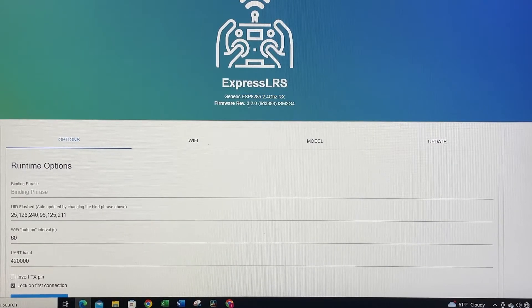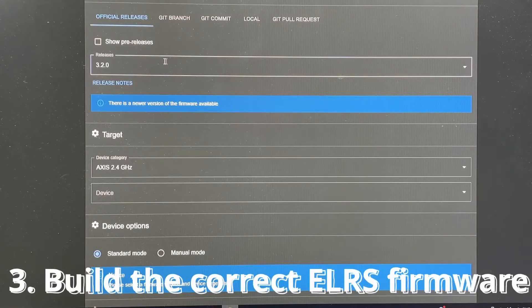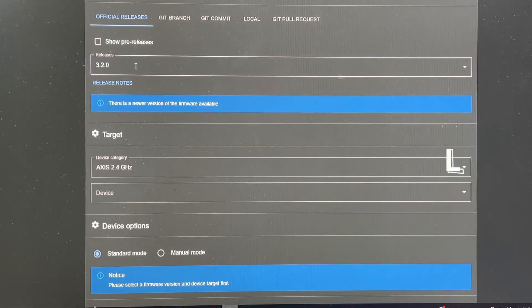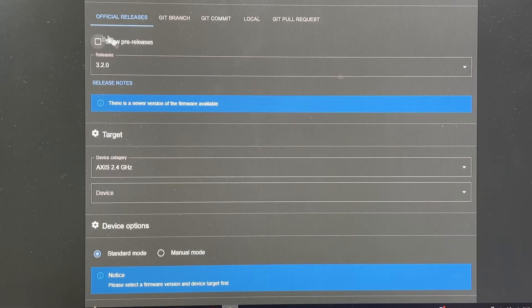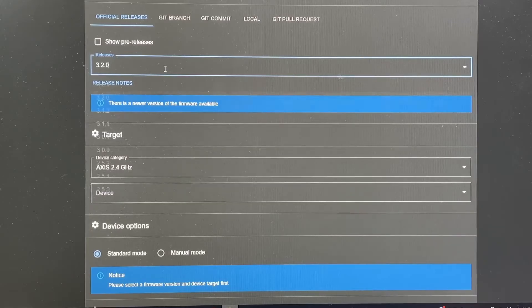I'm currently already at 3.2, but I'm just going to show you how to flash it anyway. Let's go to the ExpressLRS configurator to build a firmware. Once in the configurator, go to the tabs — the download link is in the description. First, select the version; I'm going to select 3.20 because I prefer using one that's been around a bit rather than the newest one since I know it works.